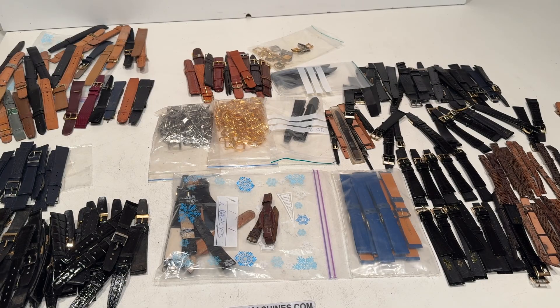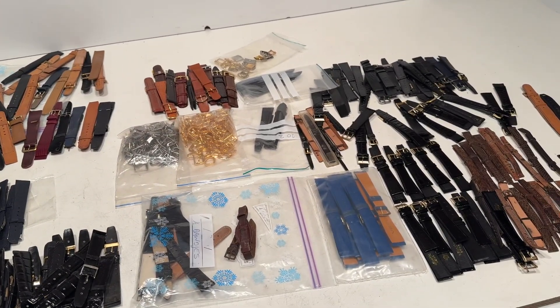I have here a big collection of vintage watch straps — different sizes, different shapes. Let's show you around. This is the whole collection.